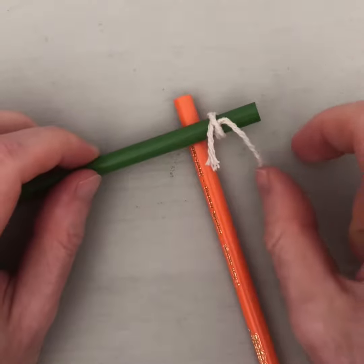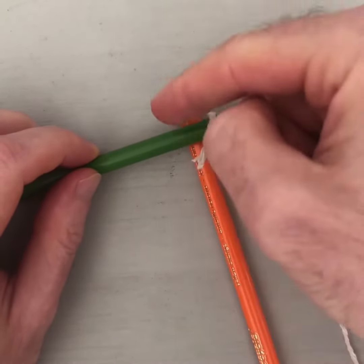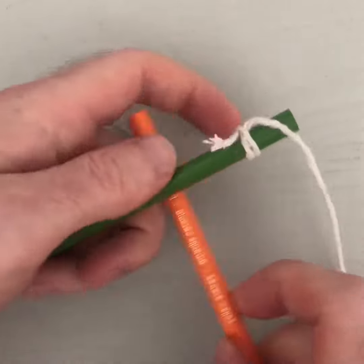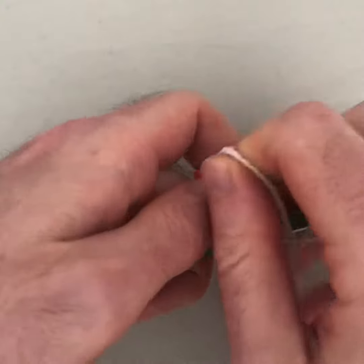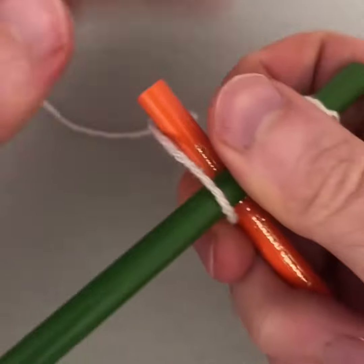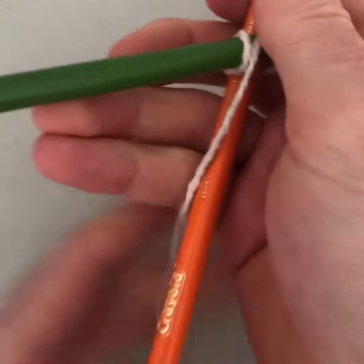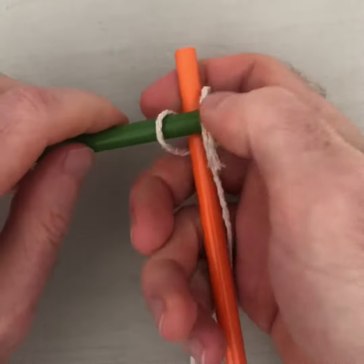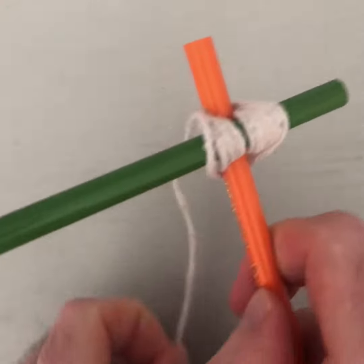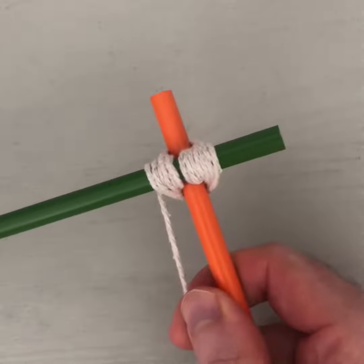The main thing with lashing is you always need to hold the string tight. We're going to go under the orange, over the green, under the orange, over the green — it may be a bit tricky on camera. So: under the orange, over the green, under the orange, and over the green. That's actually lashed those two pencils together really tightly.